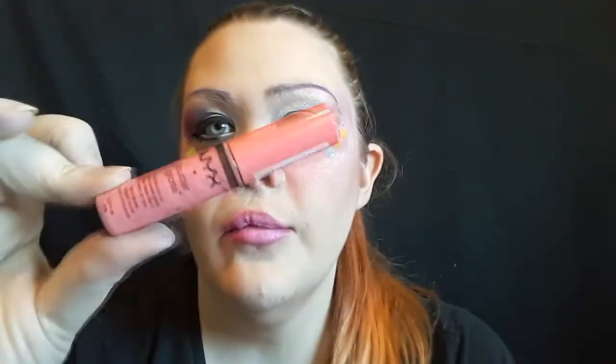Now for lips, I'm using the Wet n Wild Lipstick in Dollhouse Pink, which is like my all-time favorite Barbie pink lipstick ever, and I'm just going to apply that. Then over it for a fun glossy look, I'm going to use NYX Buttergloss in Maple Blondie, which is such good stuff. I really wanted to add a cute bandaid on my nose but I didn't have any. Then I just paired the look with a long lavender wig and tons and tons of accessories and hair clips.